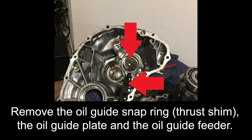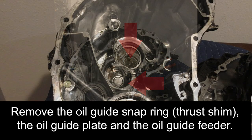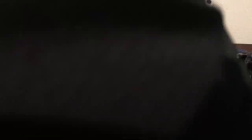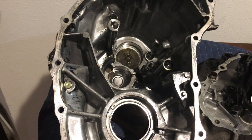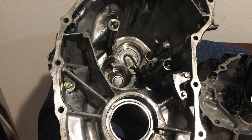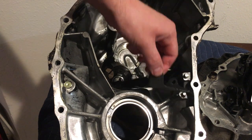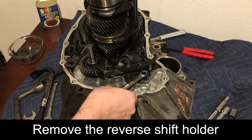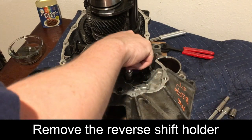Remove the oil guide snap ring or thrust shim, the oil guide plate, and the oil guide feeder.